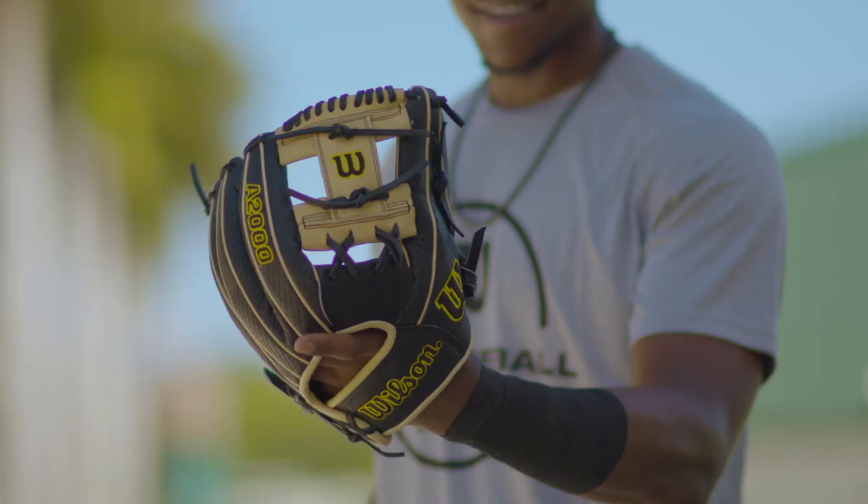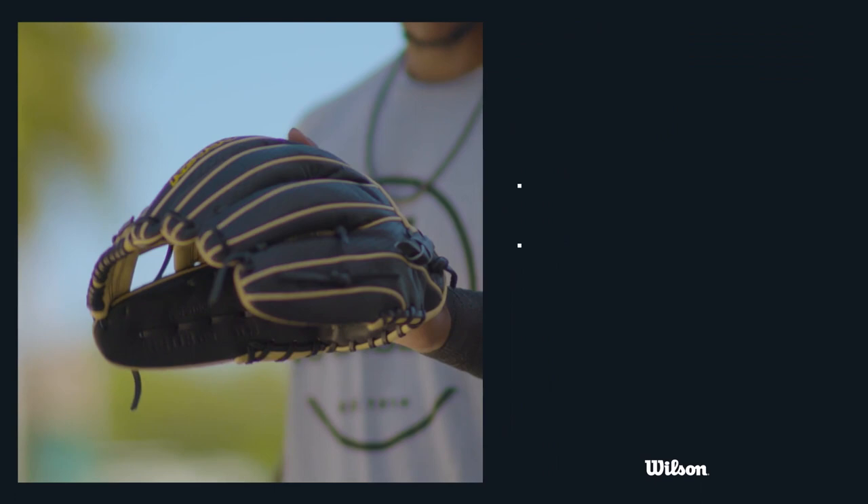You want quick hands in the infield and you want to be as light as you can whenever you're on defense. That's why I've always stuck with Wilson.